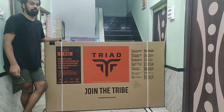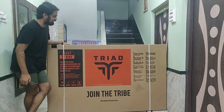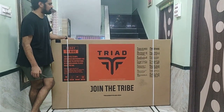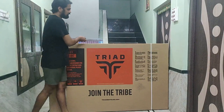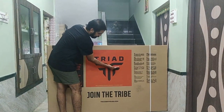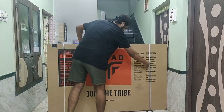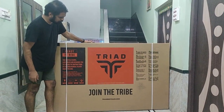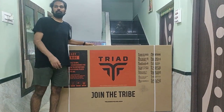It came in a huge box. Triad says it is ready to ride out of the box. The box is huge compared to a normal cycling box — a normal cycling box is this size and this wide, but this is at least twice the area. So let's begin with the unboxing.